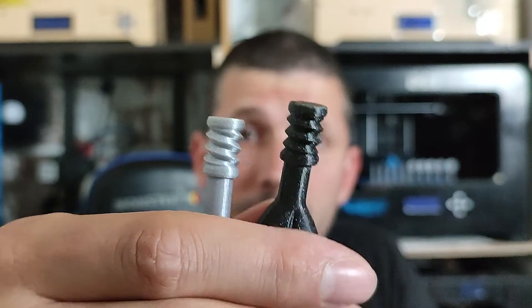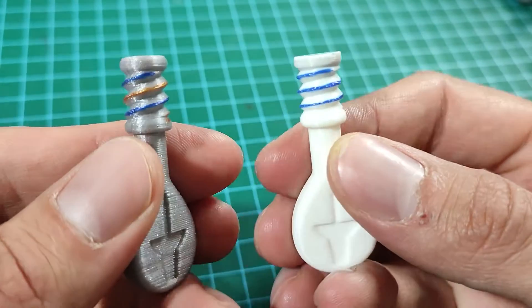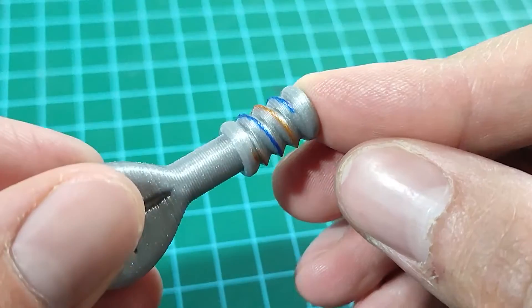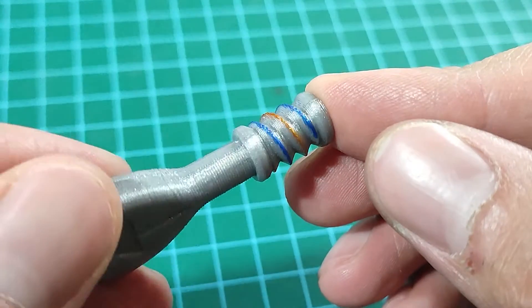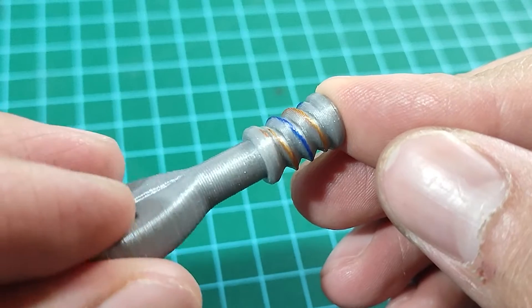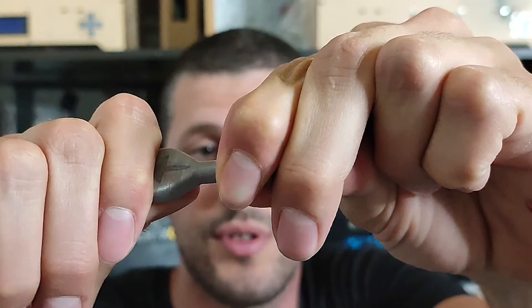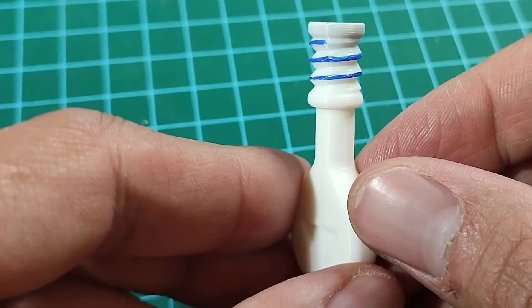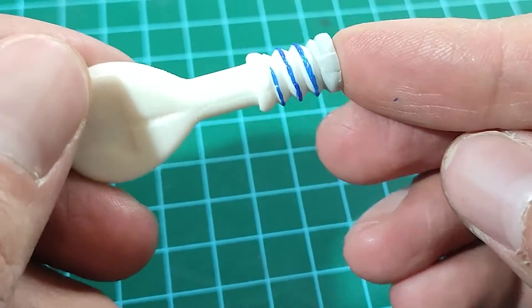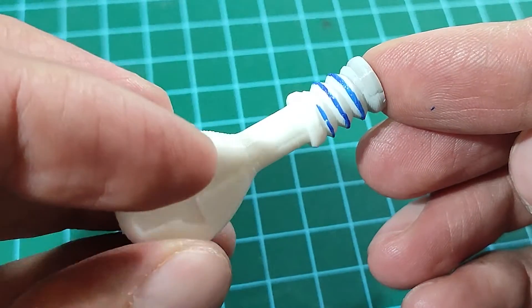I've actually made two versions for this gear: one has two threads and the other has one thread. The one with two threads has less of a chance of failing because it splits the load between both threads, but there is more torque force on the shaft. With one thread there's a higher chance for the thread itself to fail, but there is less torque on the shaft.